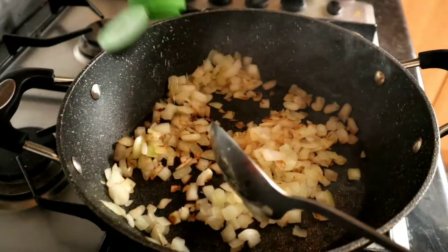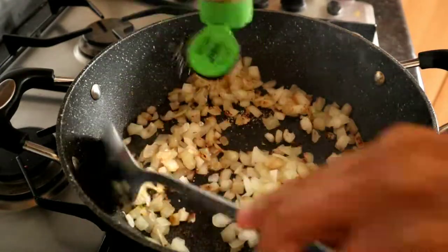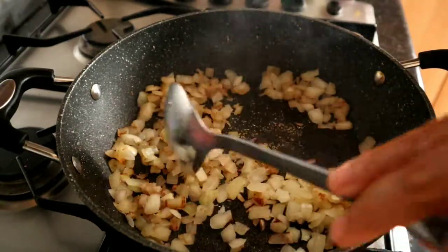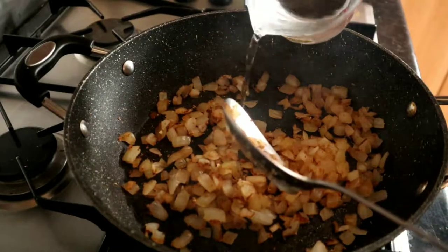Now I'm going to add in the garlic. You can use fresh garlic paste, garlic cloves, or chopped garlic cloves — I'm just using garlic granules because I can't be bothered. I'm going to add in a little bit more water.